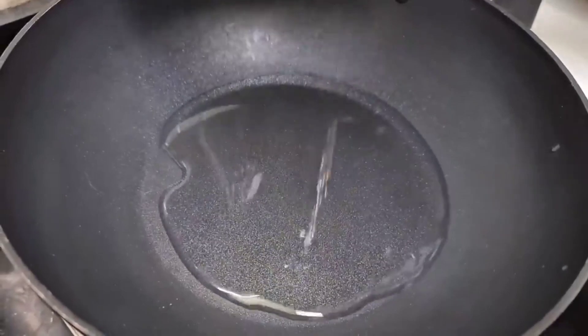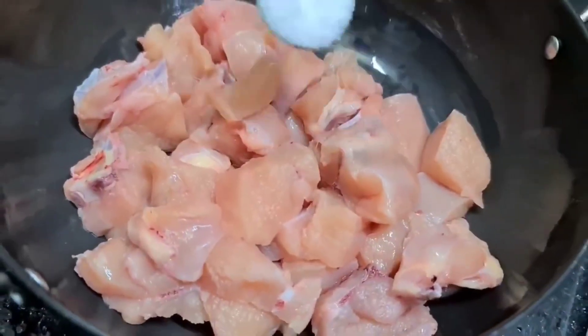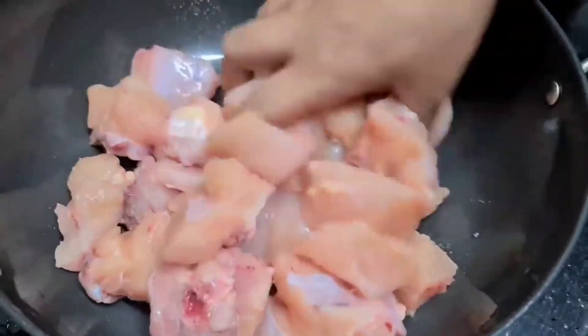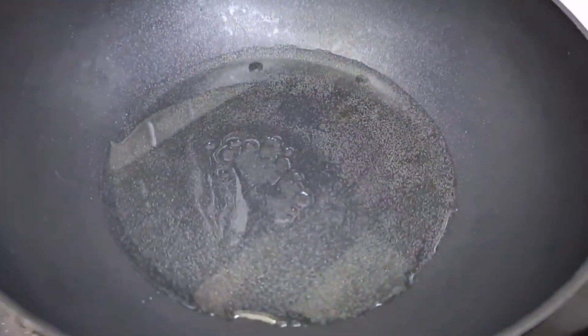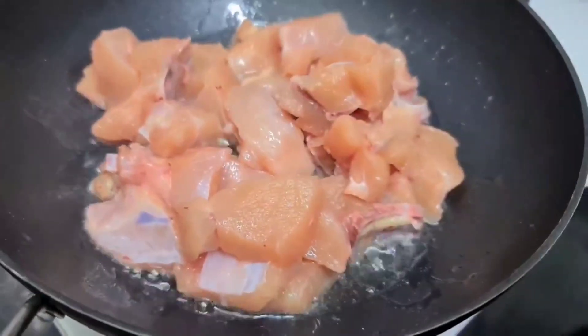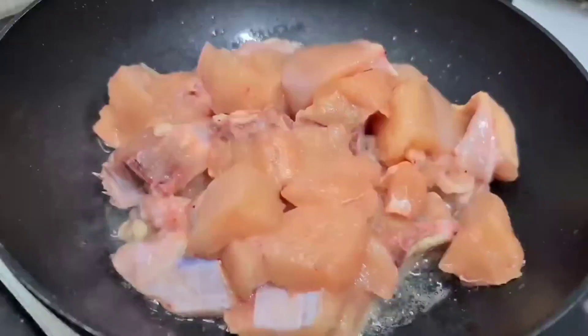The first thing is to heat a pan. I have 1 kg chicken. I am adding the chicken. I am going to fry the chicken for 10 minutes.